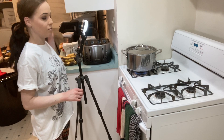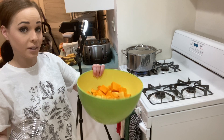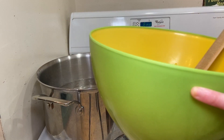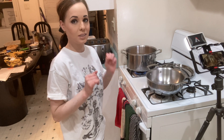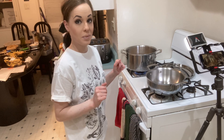We have the water boiling on the stove now, so we're going to add our butternut squash with a spider, drop it in, and let it cook for eight minutes. Now we are going to start working on our sauce — we have a minute and a half left on the butternut squash so I'm already behind.